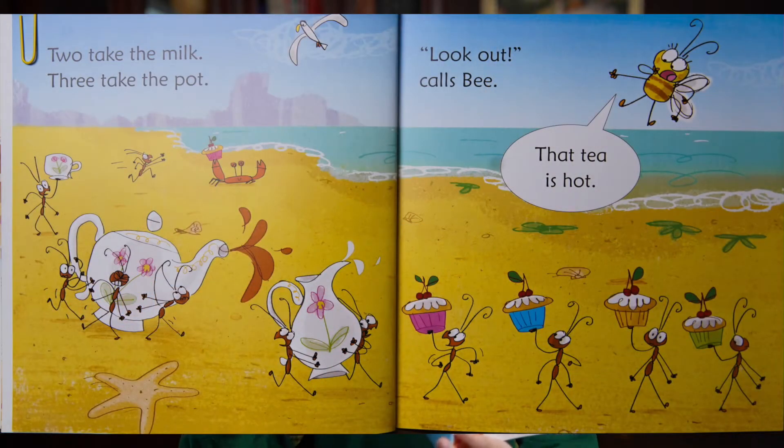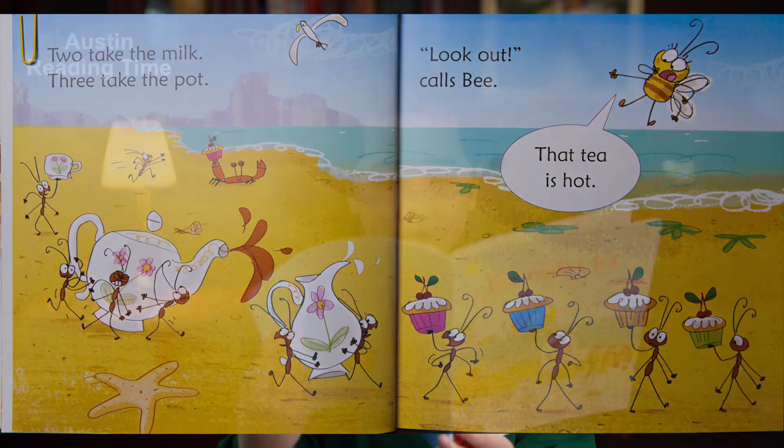Two take the milk, three take the pot. Look out, calls Bee — that tea is very hot!